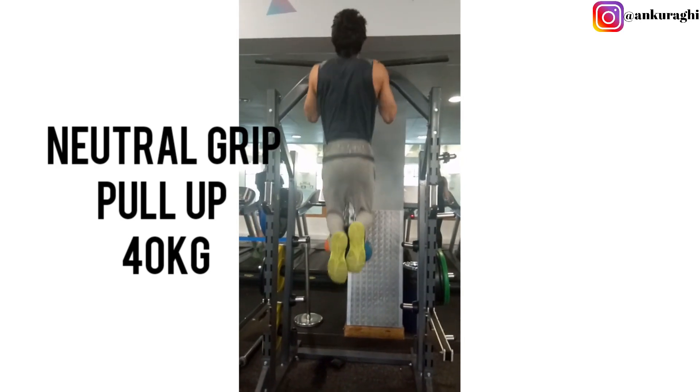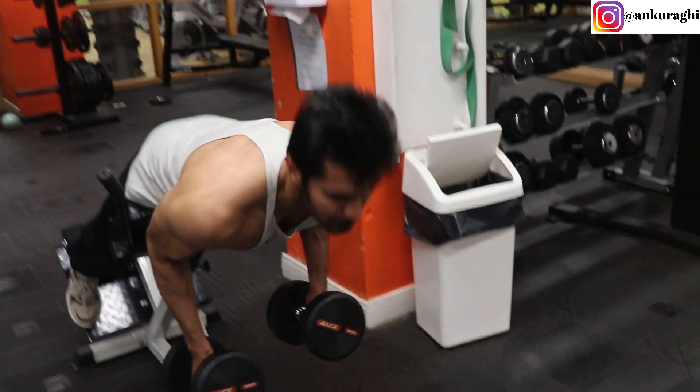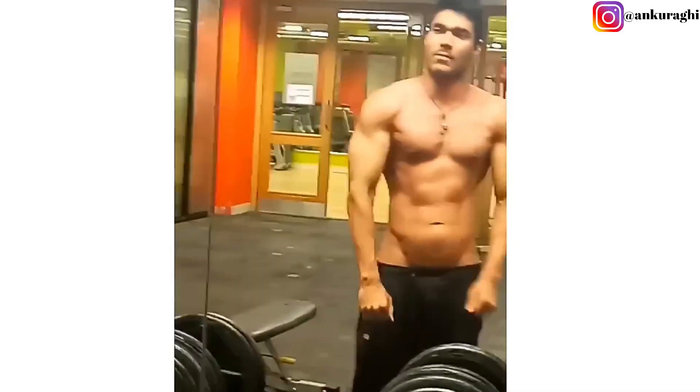There are many people who can deadlift 200-300 kilos but can't perform a single pull-up or dip, because their body fat percentage is too high and their bodyweight is too high. Conversely, there are people who never train their legs or lower back, so their legs are very small compared to their upper body and their lower back is weak, increasing injury risk. That's why I chose these three exercises — to keep your physique balanced, strong, lean, and athletic.